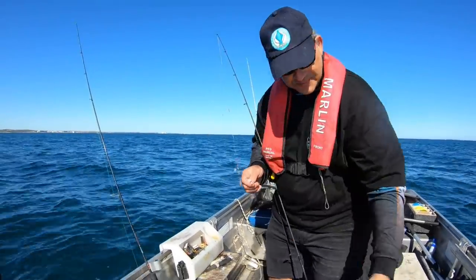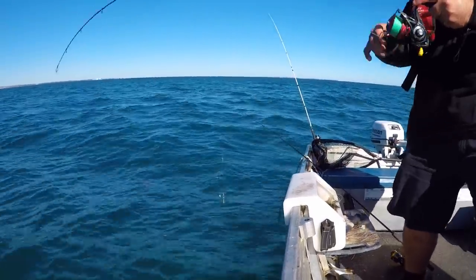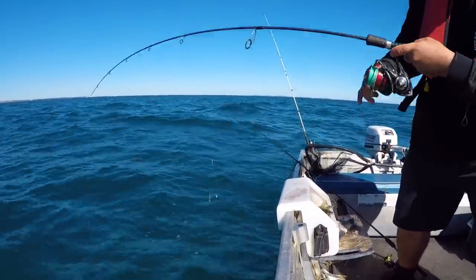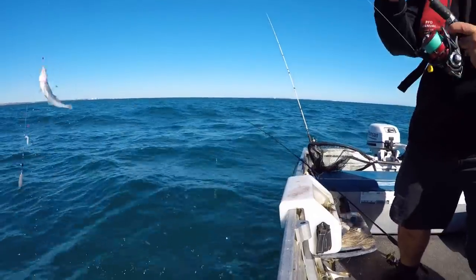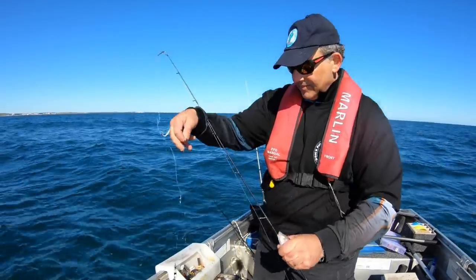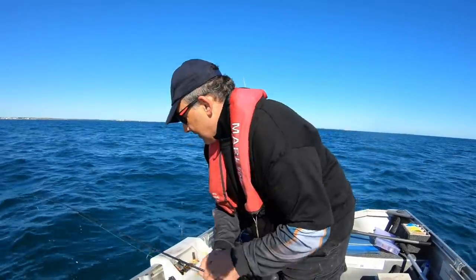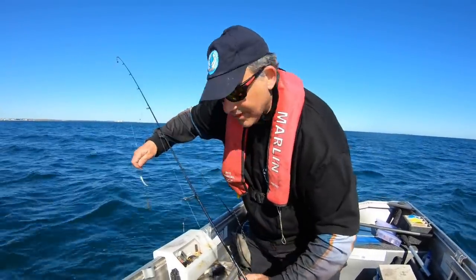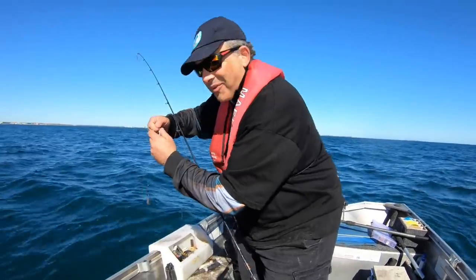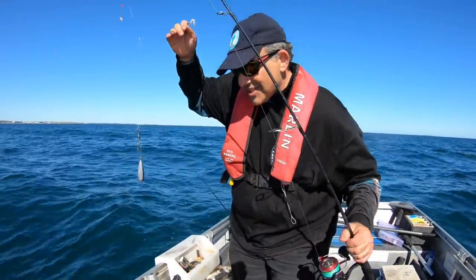Beautiful fish. So this is working — having two rigs but just dropping one line in the water at a time. Look at that thumpy one — here's a thumper, this one. Beautiful. Yeah, it's taken a while. I think the burly's starting to work. Or maybe that squid down there was scaring the whiting away. Well, I've got him in the bucket, so the only thing that's scaring the whiting now is the sinker hitting on their head.